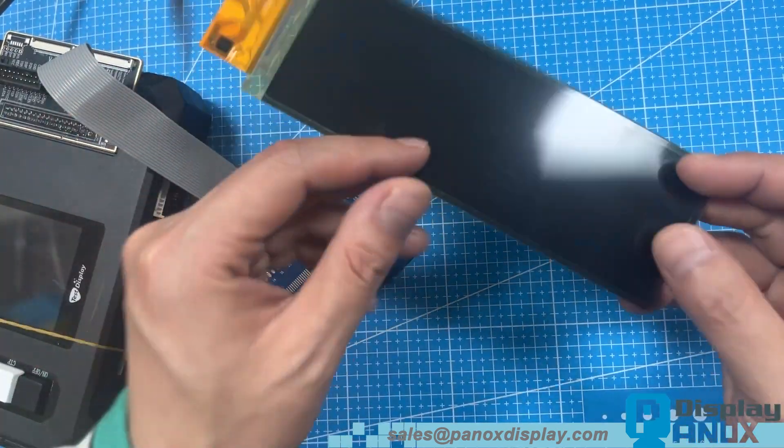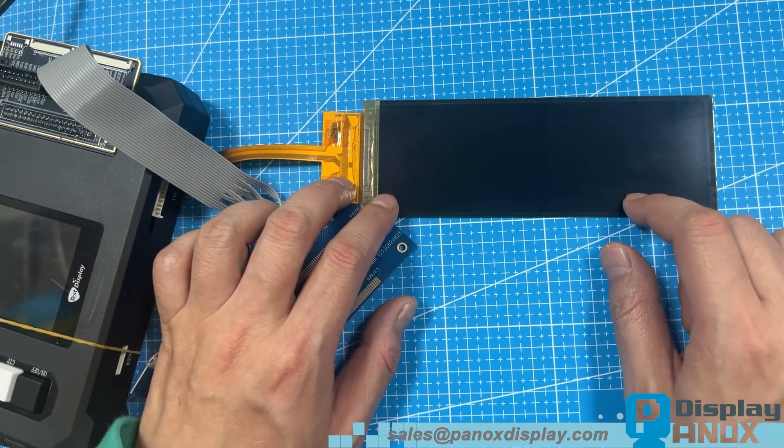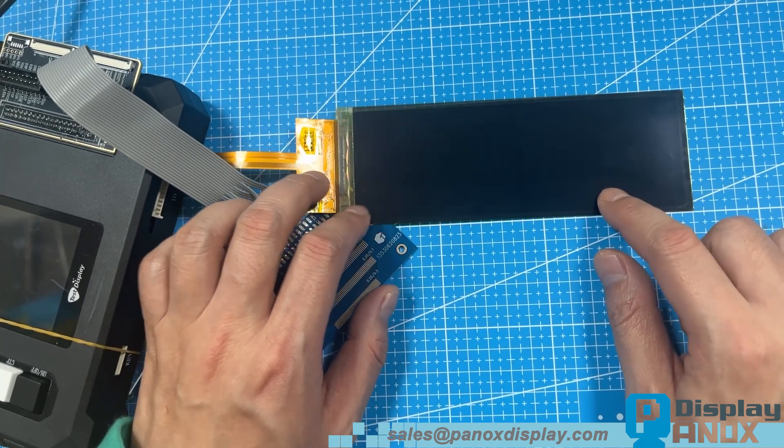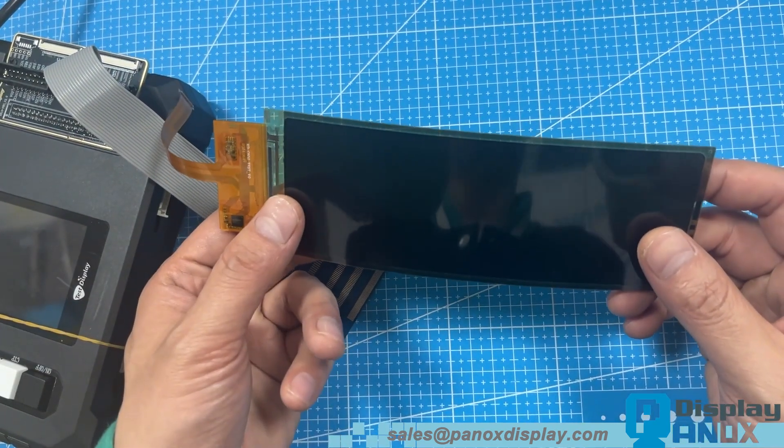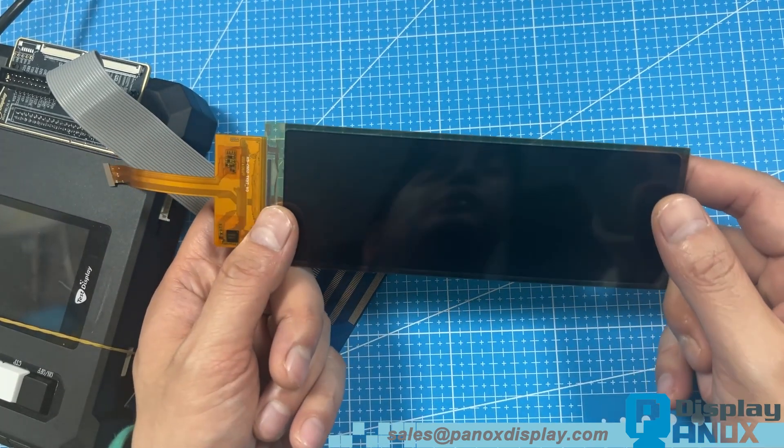Today we're excited to show you an excellent flexible OLED with outstanding display performance. Here we have a 6.52-inch flexible OLED manufactured by CSOT, one of the largest display panel producers in China.